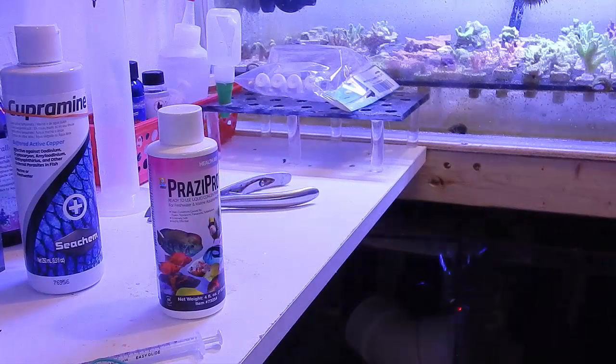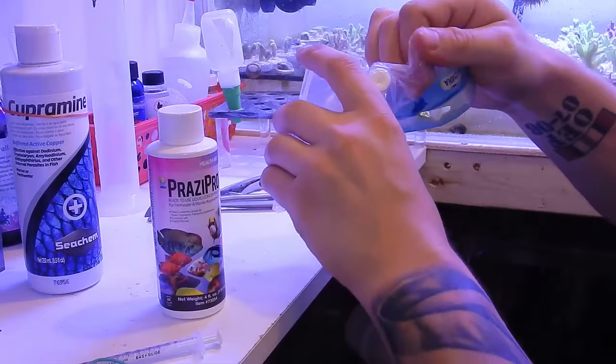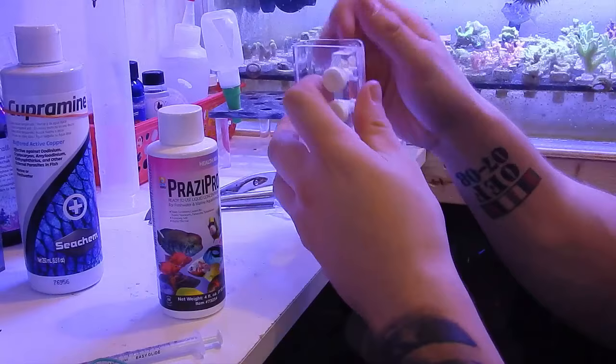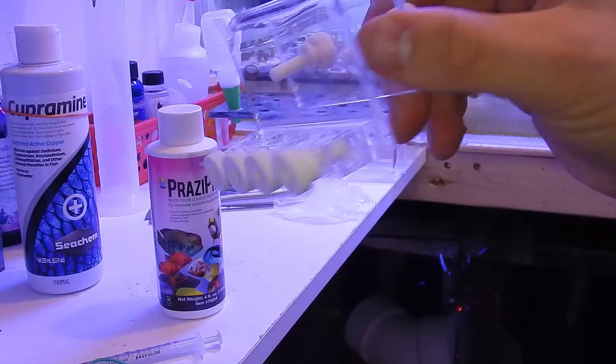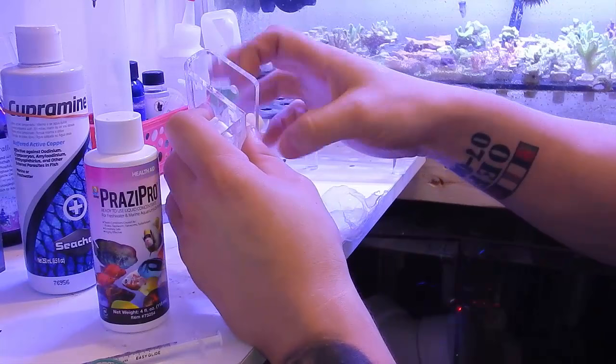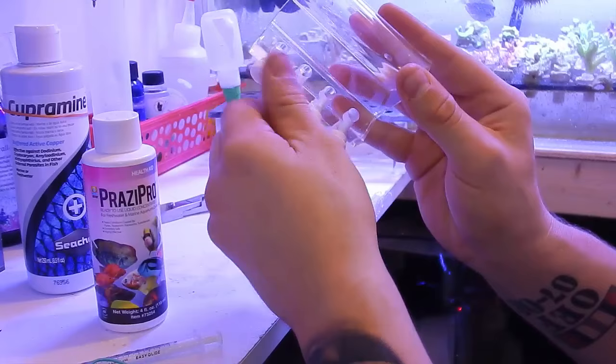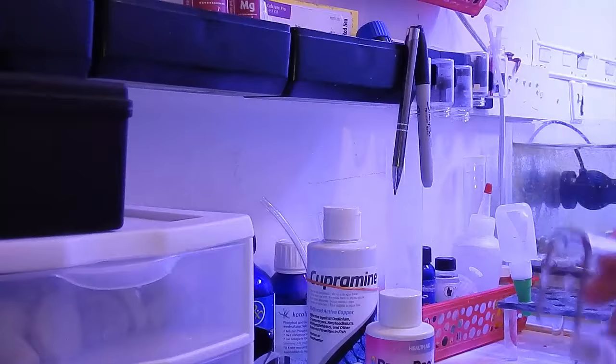In other news, I got my new tube holder — remember the other one broke in the previous video. I'll use it as a tube and syringe holder like before. These are $9.99 on eBay, and this one actually shipped really quickly — I got it in about three days from China after I put in a request because the shipper broke the previous one.